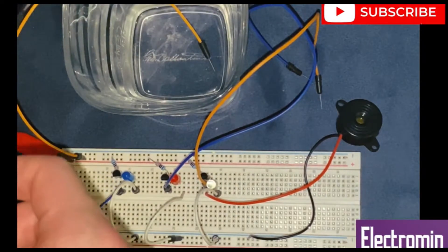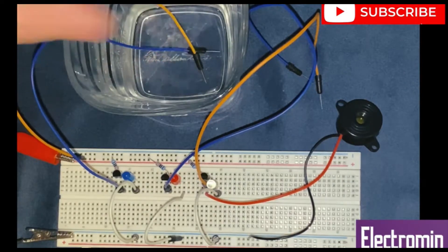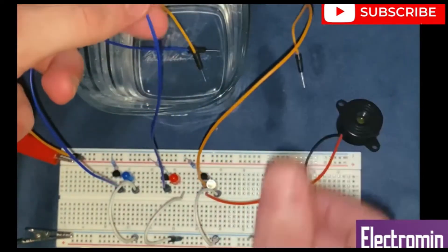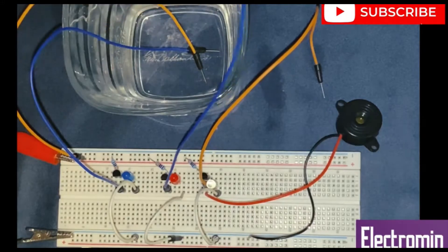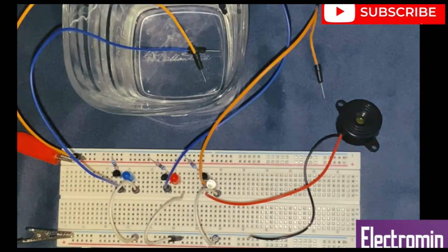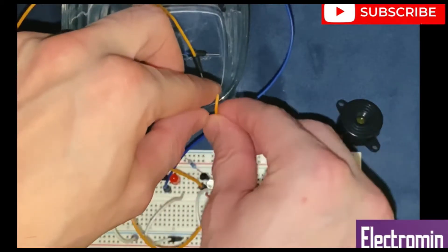The second jumper wire I will connect it similarly and place it at the bottom of the glass. Now for the next remaining jumper wires, I am going to place the jumper wire coming from the second transistor at the half of the glass. And the fourth jumper wire coming from the third transistor will be at the top of the glass.